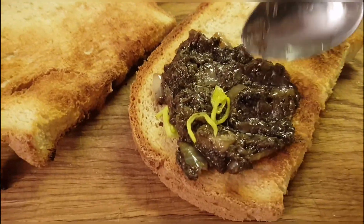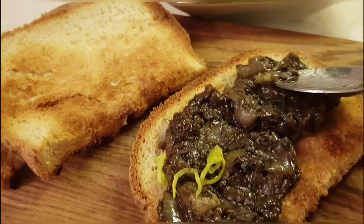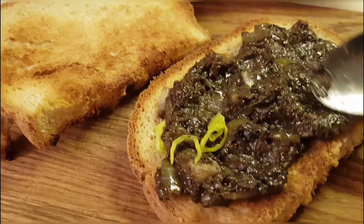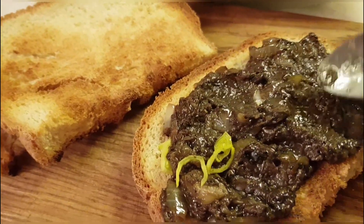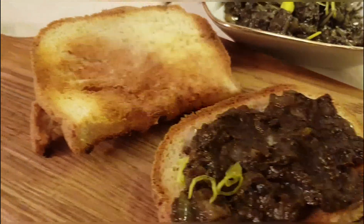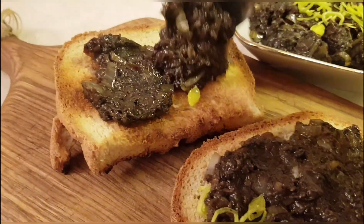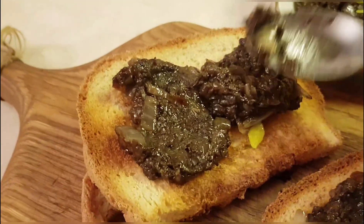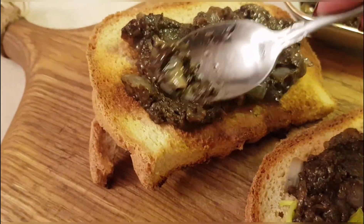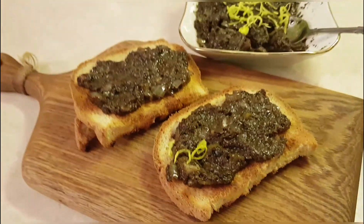Thank you for watching my recipe. Be sure to try making this simple, delicious, and not-so-seasonal appetizer from dried mushrooms. I am Tasha Mulyar. Don't forget to subscribe to my channel, and see you in new interesting episodes. And please share your favorite family mushroom recipes in the comments. Bon appétit — see you next time!